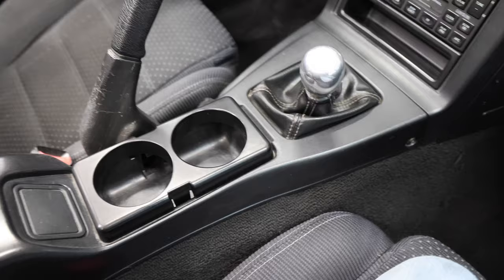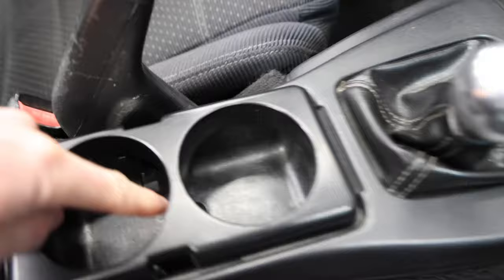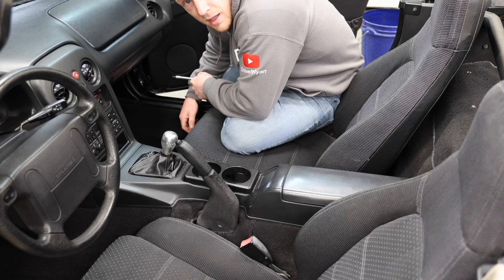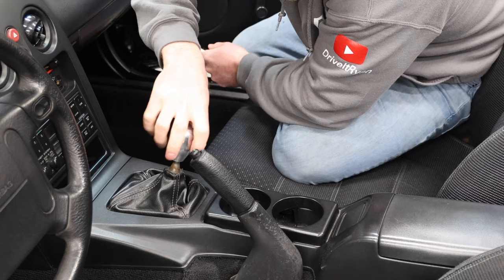So we're going to take this nasty dash apart. First thing you have to do is take all of this section out. There's a screw on either side, a screw down there — oh, that's rusty — and then there's two here. It's just a regular Phillips head. And you're going to have to unscrew your super JDM type R knob.